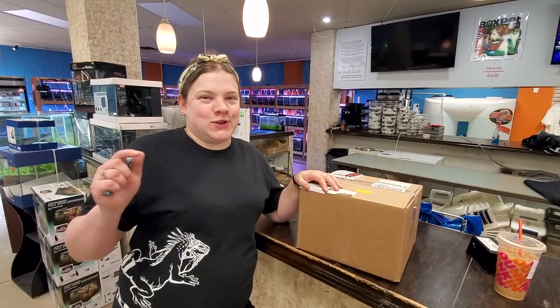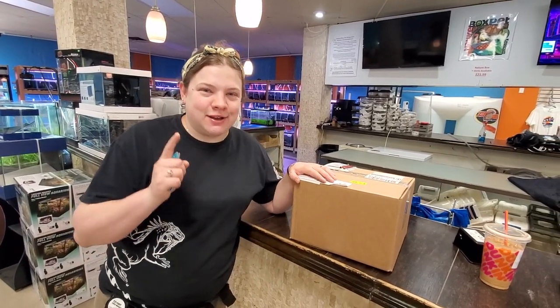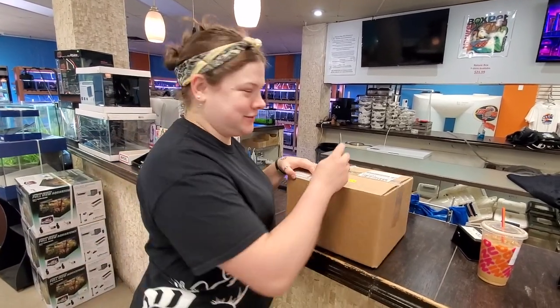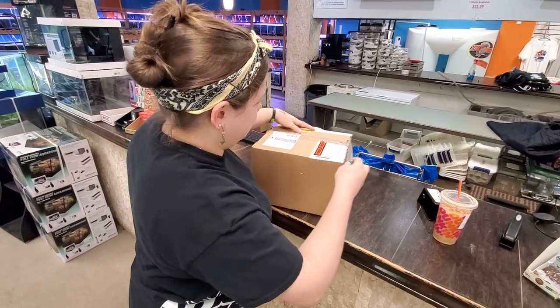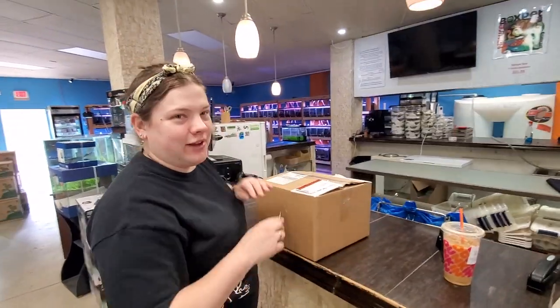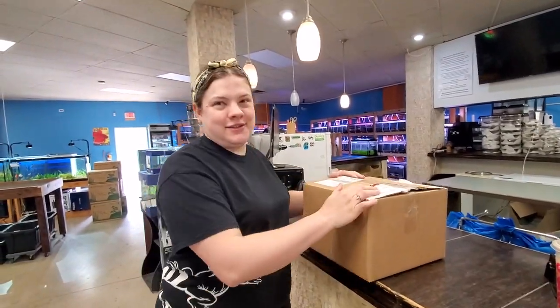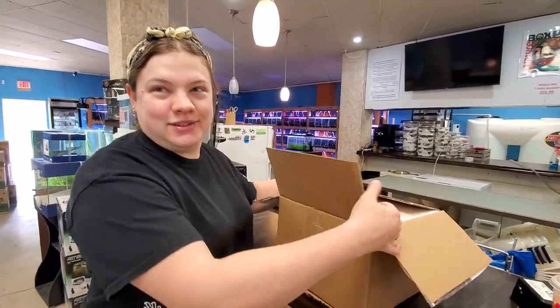Make sure to hit that little bell below and subscribe to our channel — we have some great stuff coming. For today we're gonna see what's in this box. Give us a preface Elisa — what might be in the box? Around here it could be anything, but it might be some frogs.